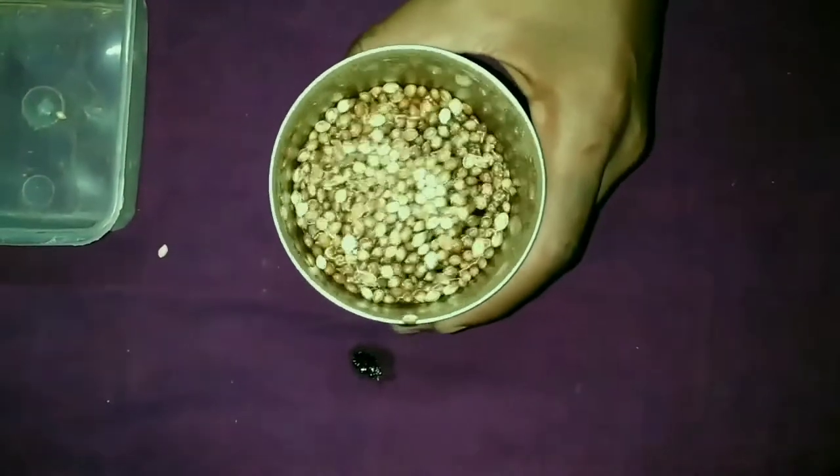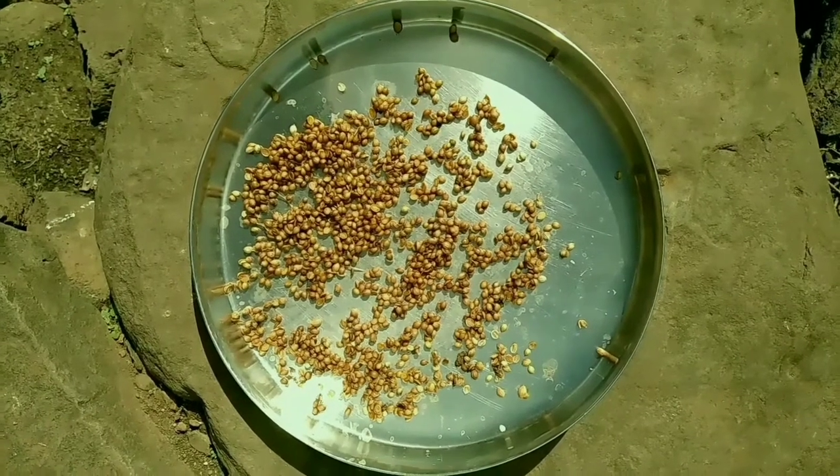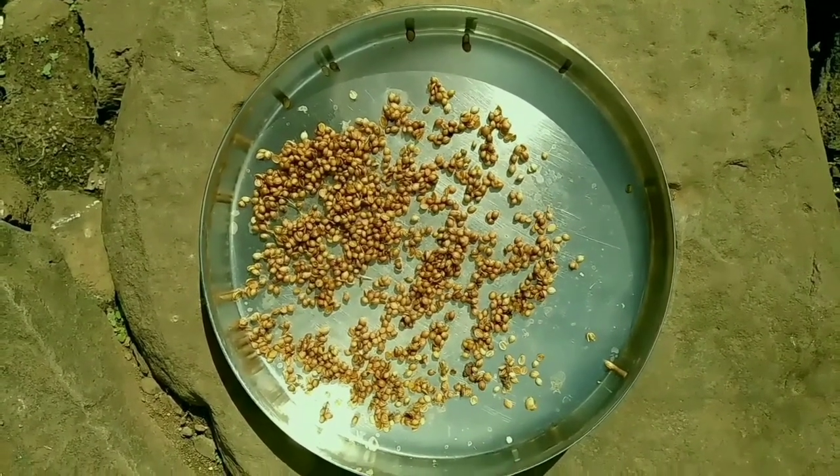Due to the soaking, the seeds germinate easily and the plant will grow well. After soaking, keep them in sunlight for drying — a maximum of one hour.